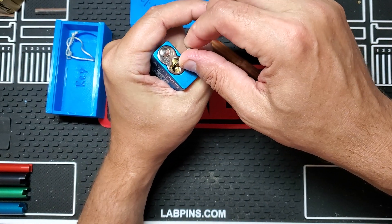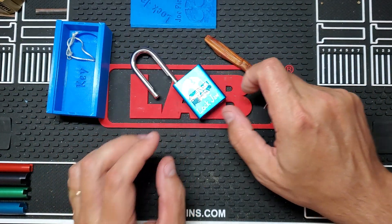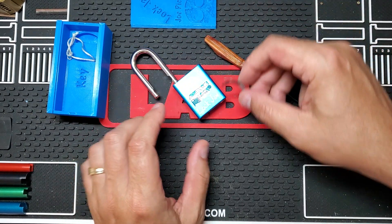Oh, there it is — open! That last little click I got opened it. Should have tested and didn't. Kind of went through the pins and felt nothing, so tried it. So that's Lockjaw.